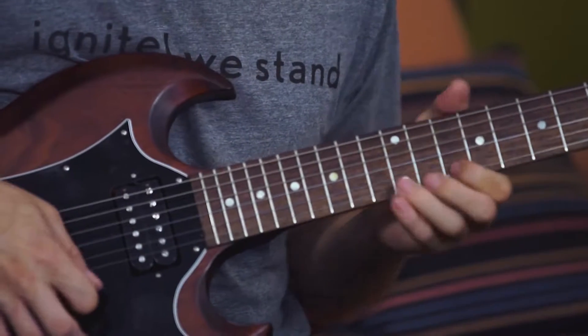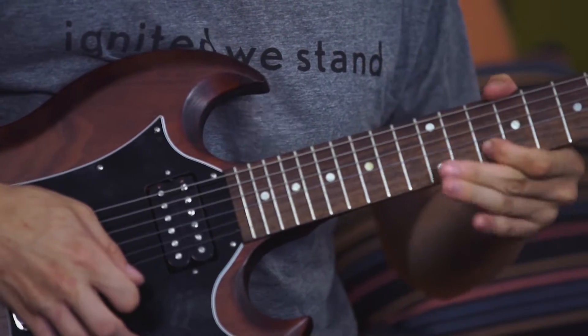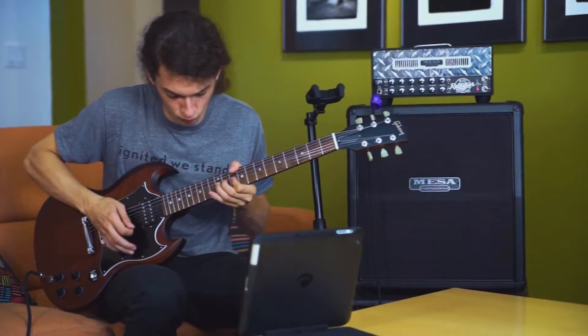The educators demonstrate the key examples over jam tracks to simulate a real-world application in a musical context. All of the key examples are also tabbed and notated for your practice, reference, and study purposes. You'll also get guitar profiles so that you can play, loop, or slow down the tab and notation as you work through the lessons, plus all of the available jam tracks to work with on your own.